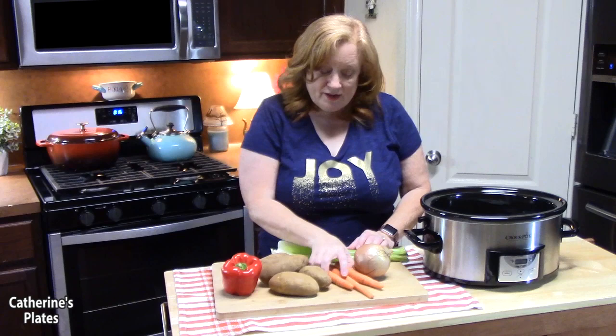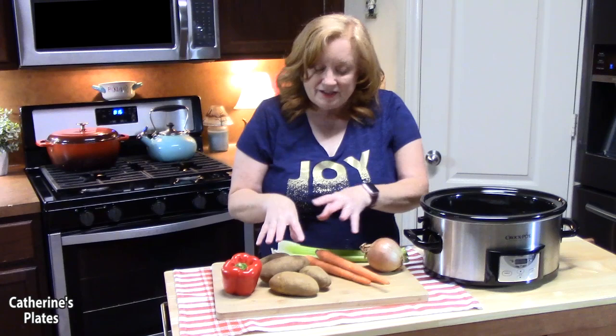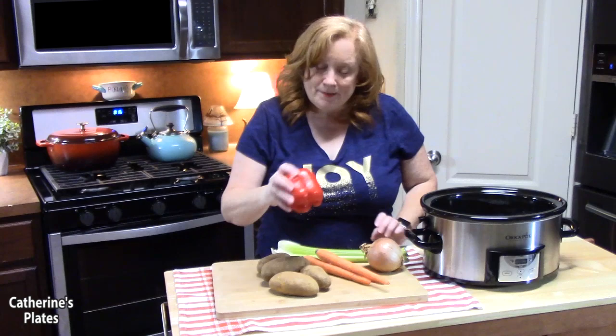Now let's talk about the vegetables we're going to chop up and put into our crock pot. I've got a big yellow onion, two celery stalks, about three carrots because we do like carrots in soup, and some russet potatoes — about four of them. You can use red potatoes or little white potatoes; any potatoes are fine. I love color in my soups, so I've got a red bell pepper. You can use any bell pepper you want — green, yellow, orange — and feel free to swap or add vegetables as you like.